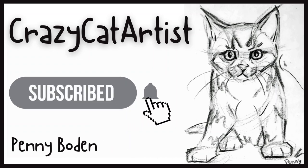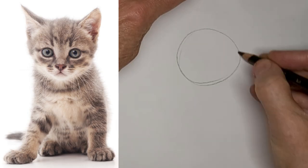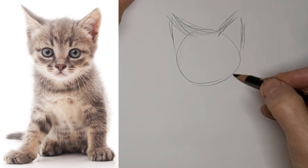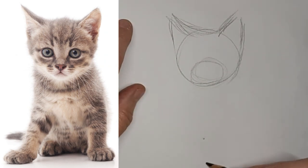Meow. Hi, it's Penny Bowden, Crazy Cat Artist here with another cute little kitten. I guess it's kind of kitten week this week.